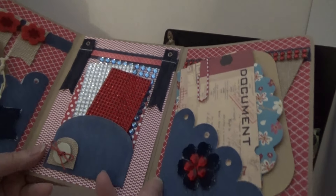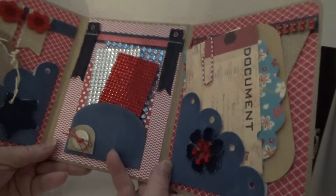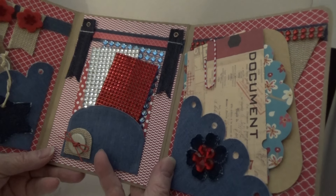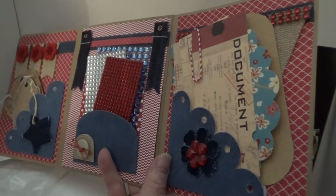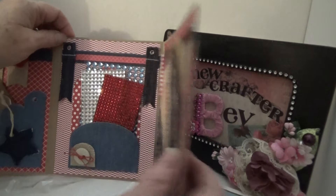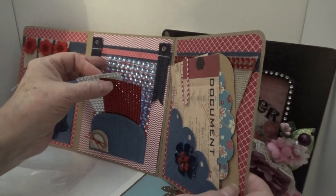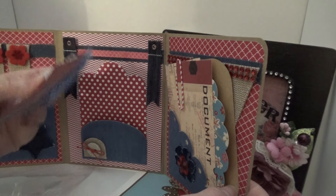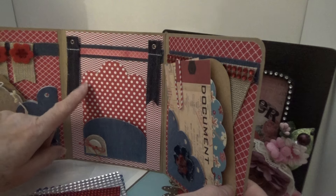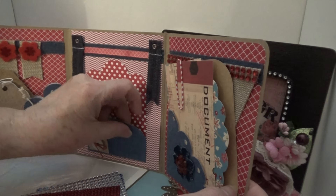Oh my goodness. Look at this. This is just so me — it's almost like you know me so well because this is just me. Oh my gosh, I love this. I get so excited. This is just so pretty. Oh my goodness, I thought that maybe I had gone from my favorite color red to another color. But once you love red, you're red forever. This is just beautiful. And here's some more of that — that must be denim paper. I gotta find out where she got that. That's awesome.